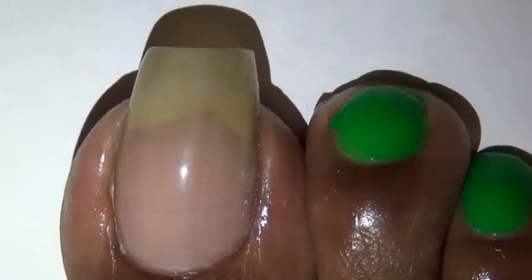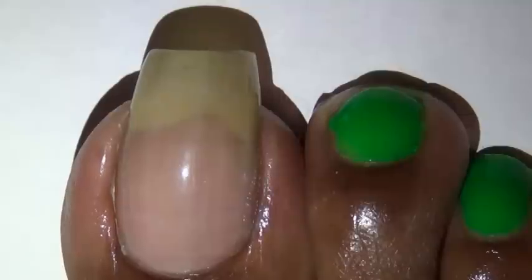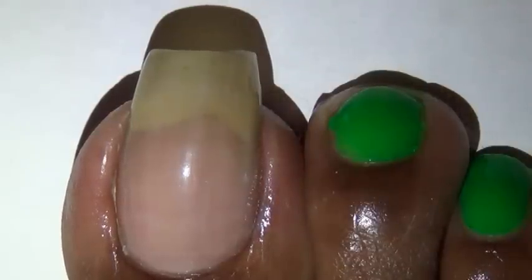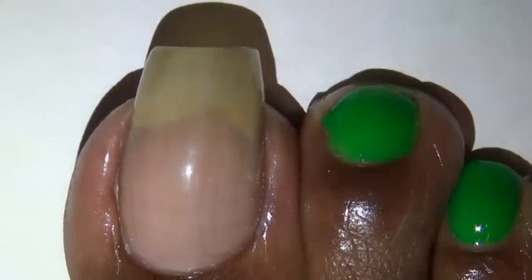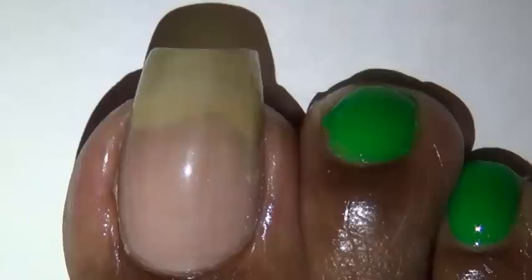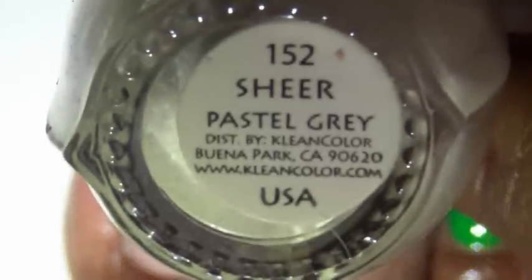Well hello everyone. This is the beginning stages of the toe design we're going to be working on. The first thing I did was I painted all of my toes, including my big toe, with a green nail polish. The one I used is by Clean Colors, number 17, called Neon Green. For my big toe I applied Clean Colors Sheer Pastel Gray number 152, and I applied two coats of that.